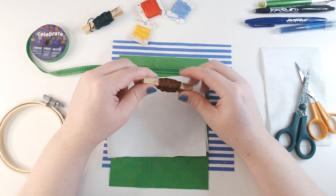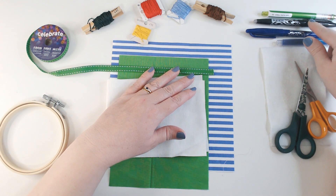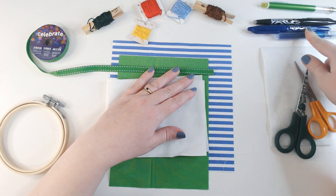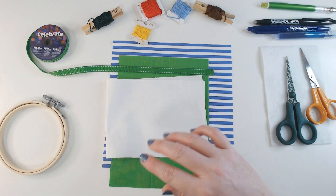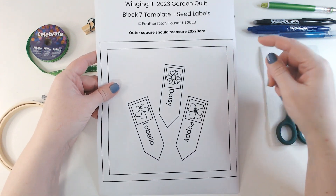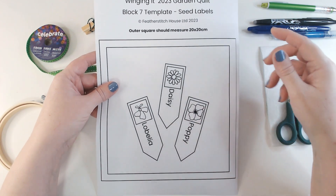I've got a selection of marking tools: a pencil, a couple of heat erase pens, and my water erase pen that we've used a couple of times, because we are going to be using a bit of bonderweb. I've got my scissors — embroidery scissors and paper scissors. The other thing you might find useful this week is a template, available for just £1 to download from our website. I'll put a clickable link in the description below.